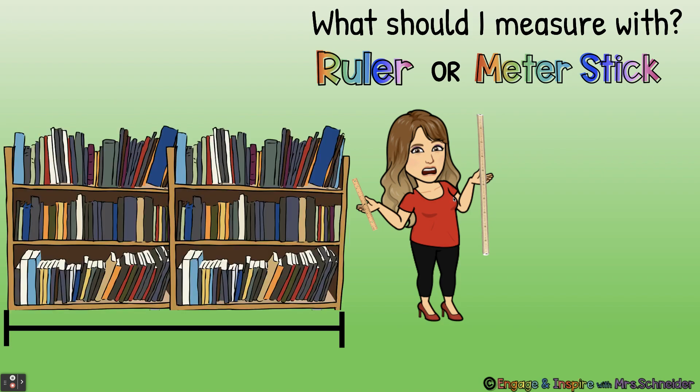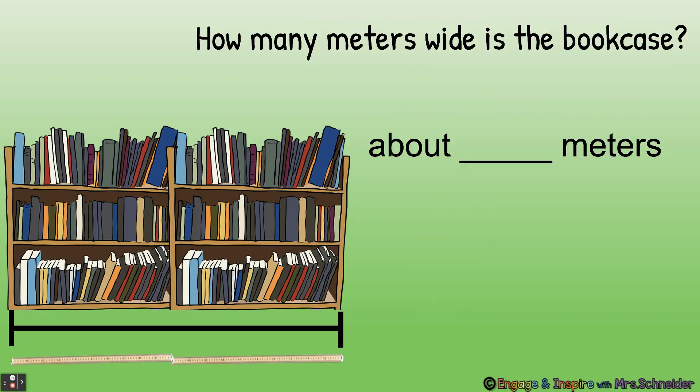What should I measure this long bookcase with — a ruler or a meter? A meter stick. How many meters wide is the bookcase? About two meters. Very good.